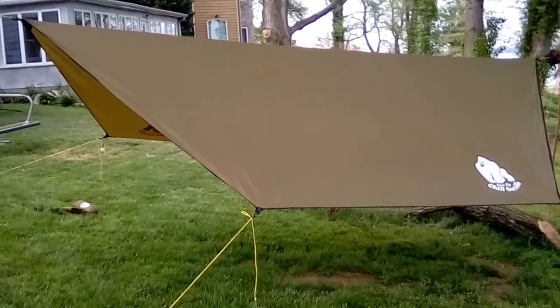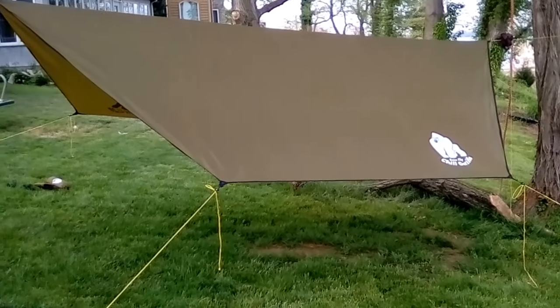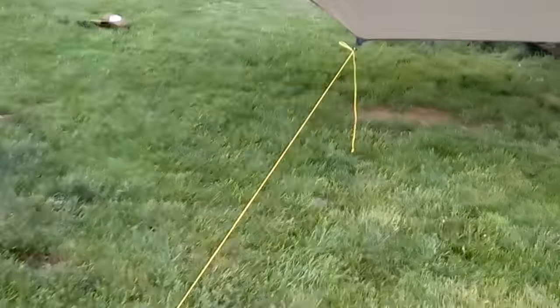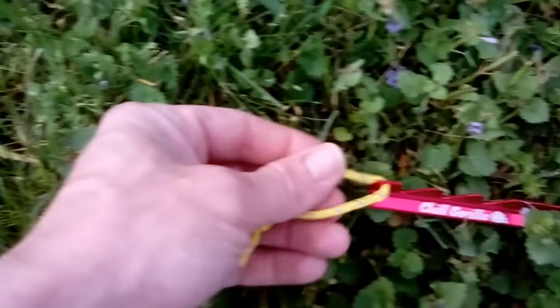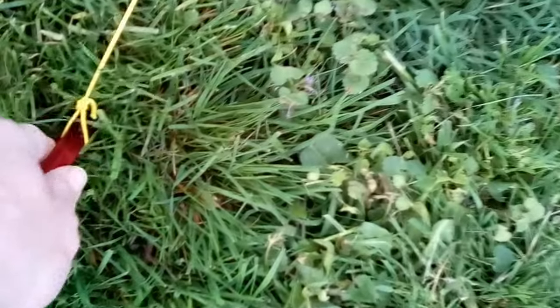It's got the BCDs on the corners, it's finished, it's got grosgrain on the perimeter, it's seam sealed. Adding the Zingit guy lines and the line lock threes really finish it off and make it pop. The stakes that it comes with are really nice — they're aluminum stakes with a reflective loop tied on the end, and the guy line has reflective tracers in it. They have the logo on there and are pretty light.